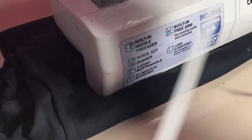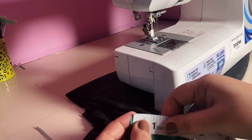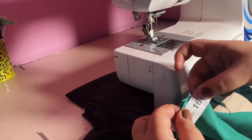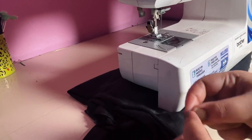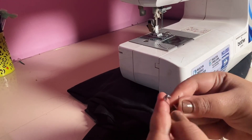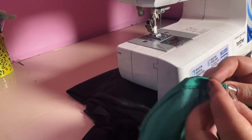That's why I used the pico foot. Then I made a pocket for the elastic — I put elastic on both sides. I put the elastic in half the length of the full sleeve measurement, then stitched it from both sides.